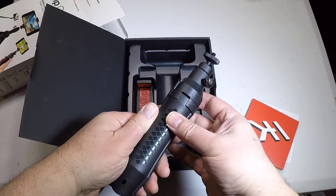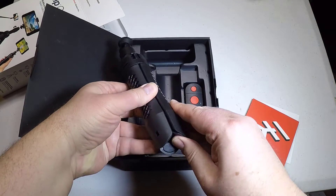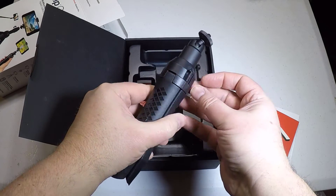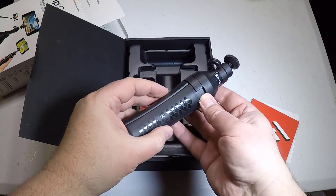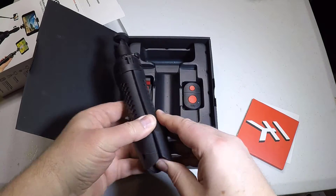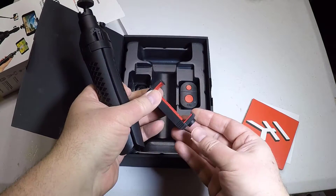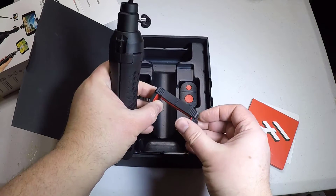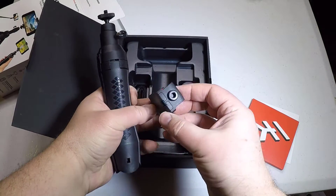The firm grip holds your phone securely — we even put a giant LG V20 from AT&T in it with the case on and it held it just nicely. You can hold it both landscape and portrait as well. They thought of that, which is really cool if you're using certain apps like Snapchat or Periscope, where the majority are done in portrait mode — you can set that up as well.